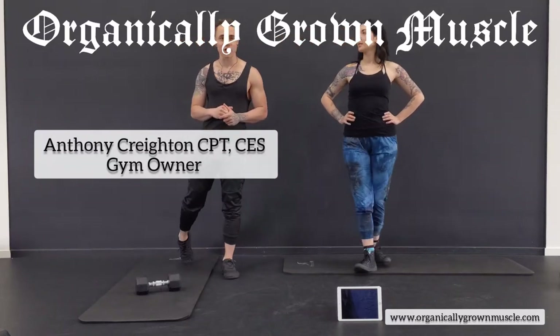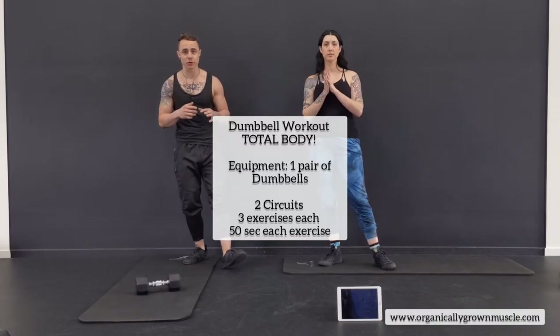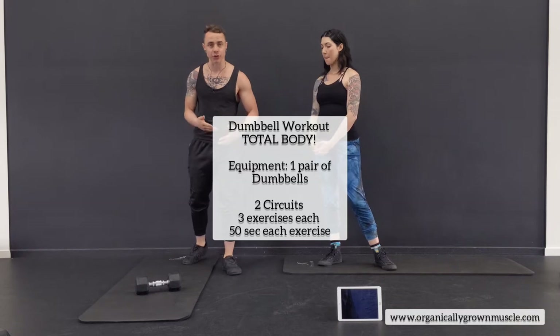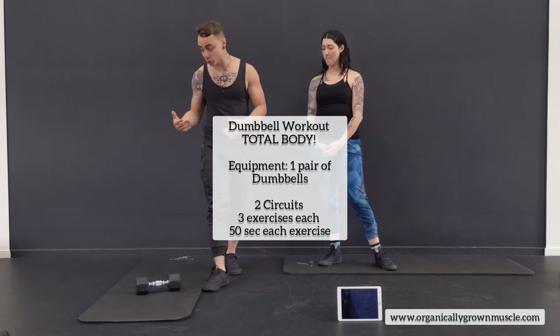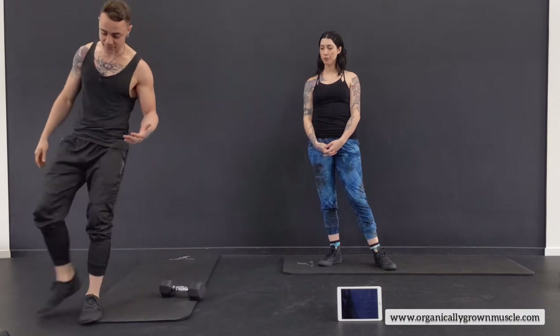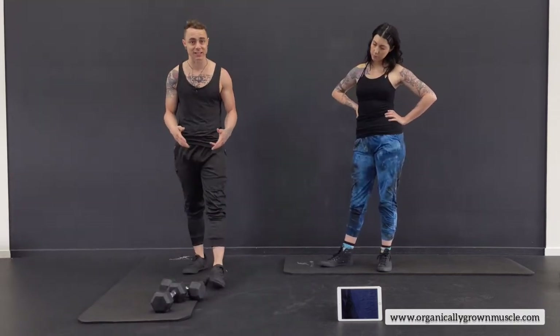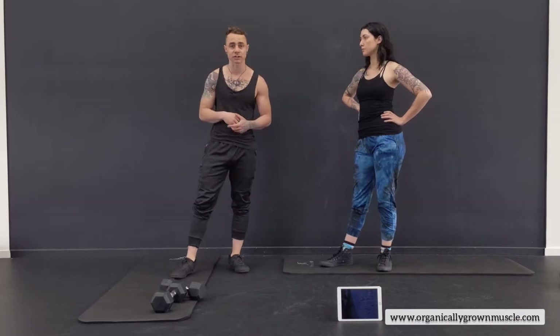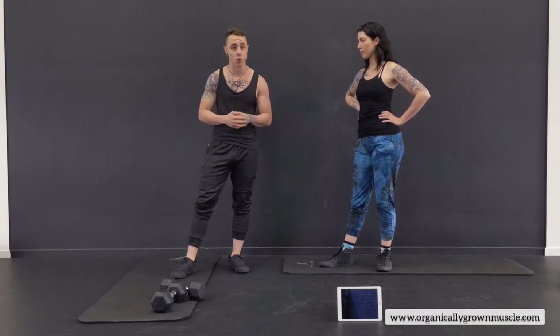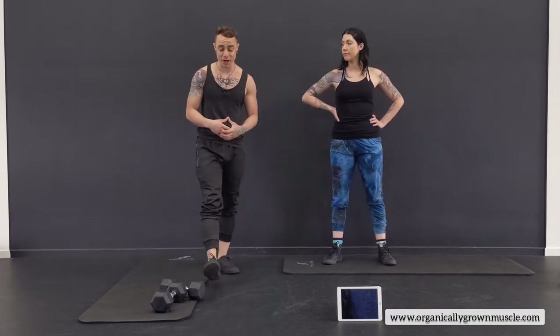Hey guys, we are back for a full workout with dumbbells. If you have dumbbells, this one's going to be for you. I'm going to show you how you can use just one pair of dumbbells — I'm just going to have 15s — and do a full workout, switching exercises around to make them work. Maybe we'll use one dumbbell with both hands. So let's get started warming up.